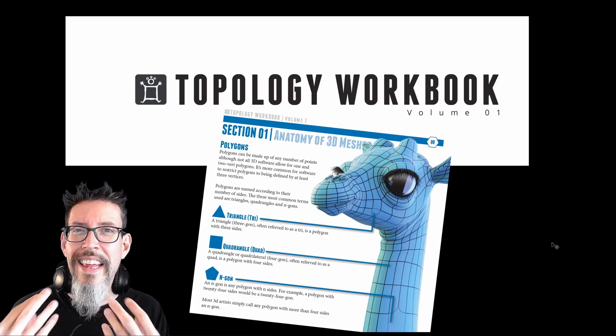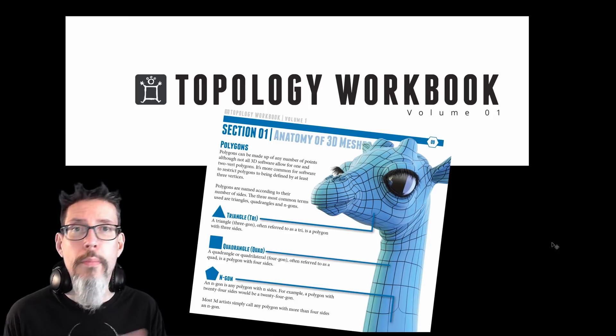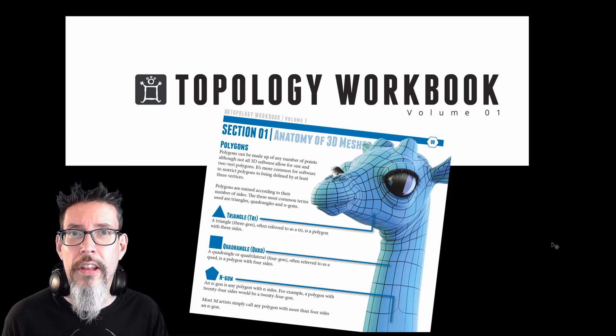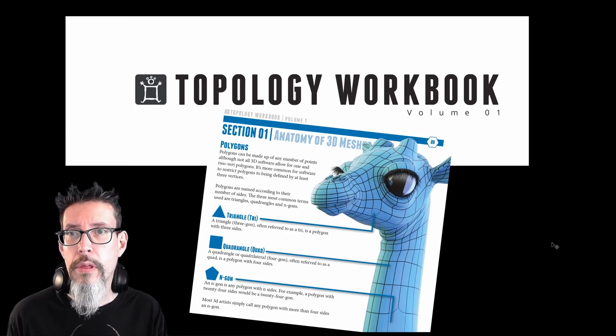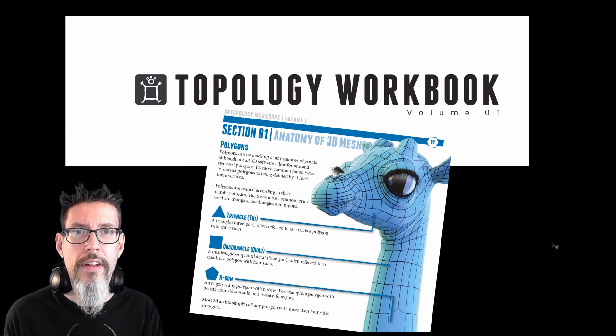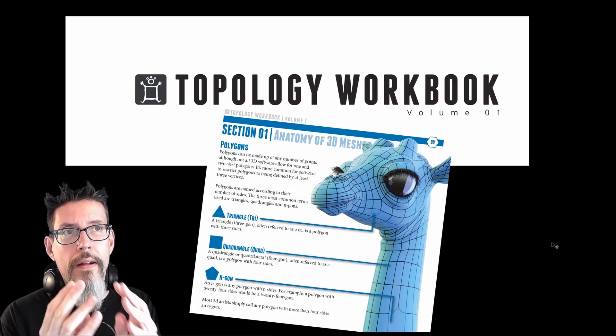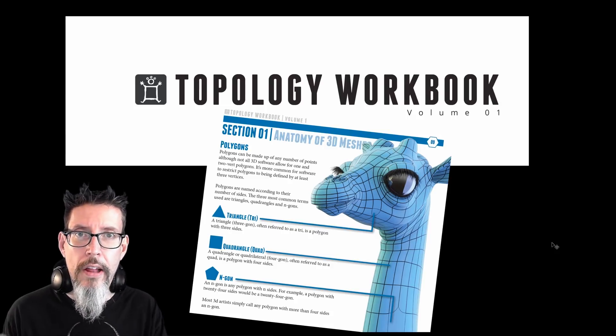So that's enough about what it looks like — what's in the book? Well, it's a workbook on topology, just like it says on the cover. William walks you through the foundational work of what an n-gon is and that kind of stuff, but then he moves along to edges and onto edge flow, then on to beveling.